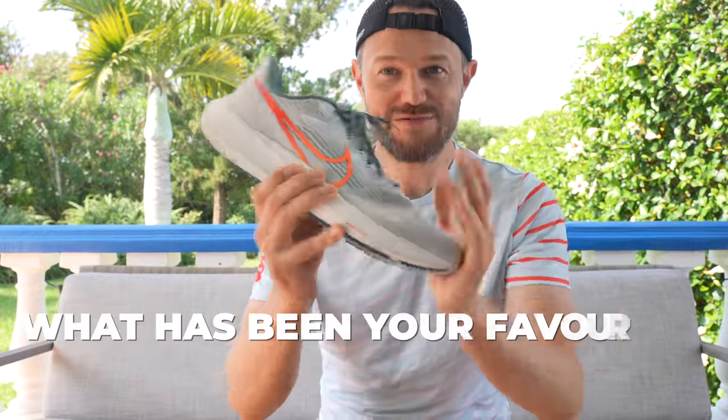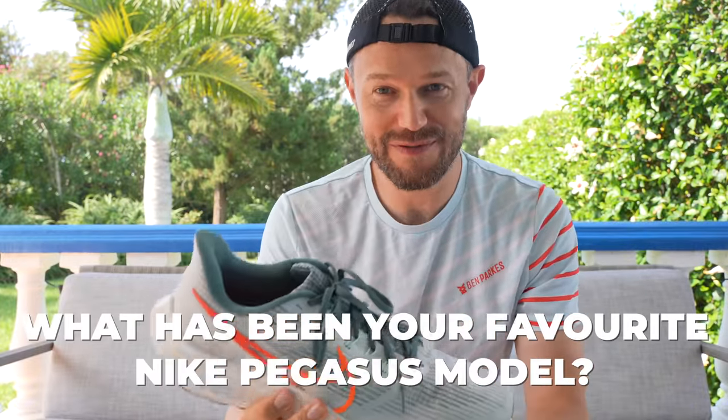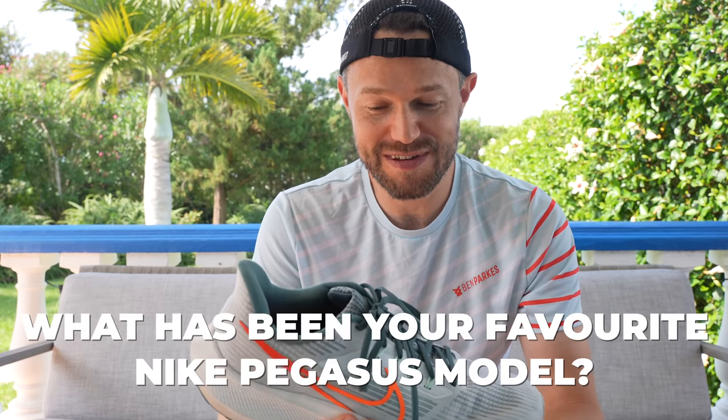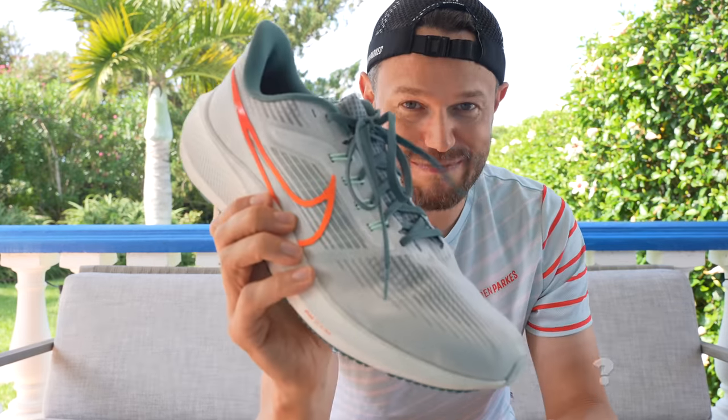Today's question of the day: have you run in the Nike Pegasus lineup before? And if you have, what was your favourite version? We're now on the 39th generation — let us know your best version of the Pegasus lineup down in the comments.